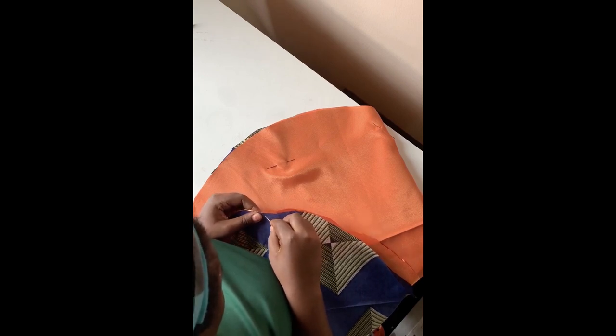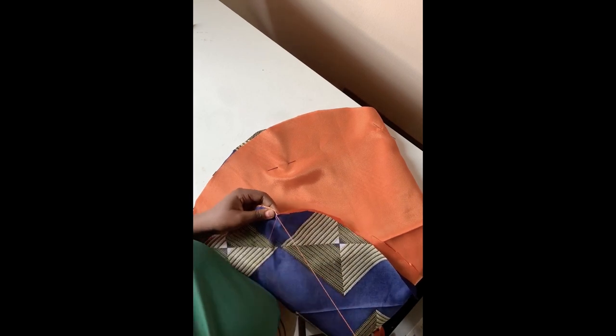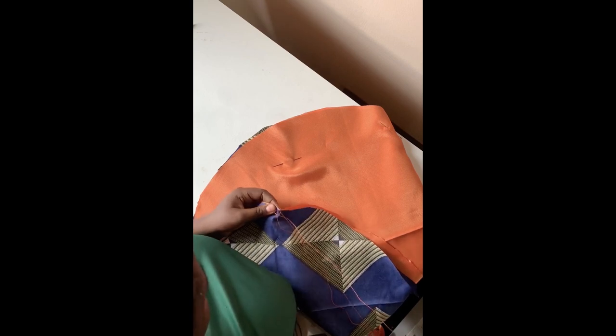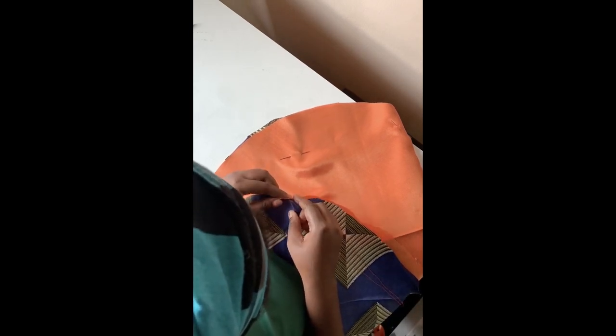When you're done with that, sew close stitches at the side — about half an inch. Not too close that it comes apart when you stretch, but half an inch is the best measurement. Sew close stitches all around. You don't want stitches that are too big because they might get destroyed along the way. Keep them close, almost like a machine stitch.